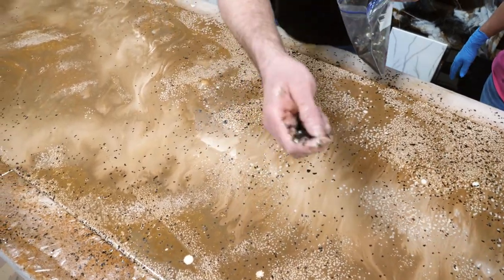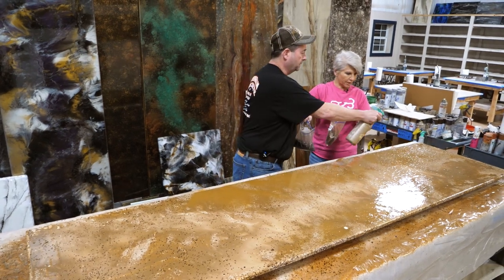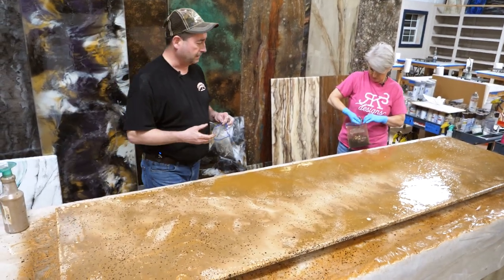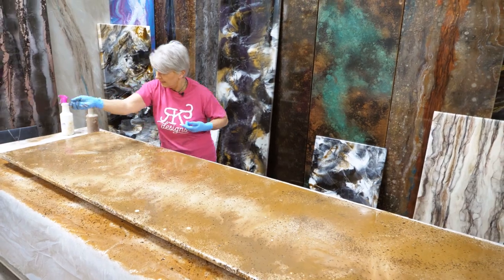Now I'm putting on what looks like a coppery, bronzy color. Re-spraying over the top a little bit — that was a little light on color, I didn't like it. And then tomorrow when we come in, this is going to all crackle. It's not going to look solid like it does right now.